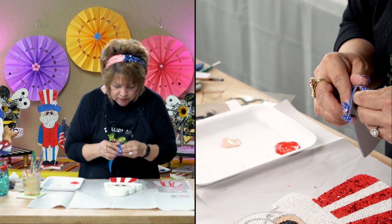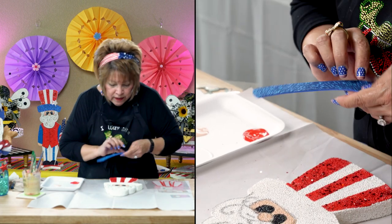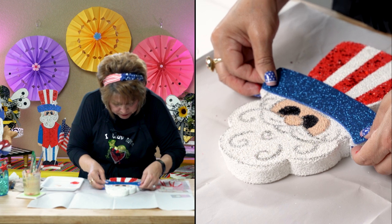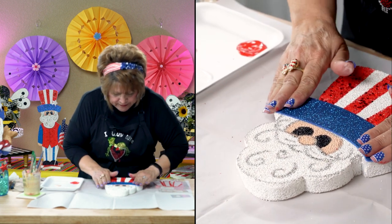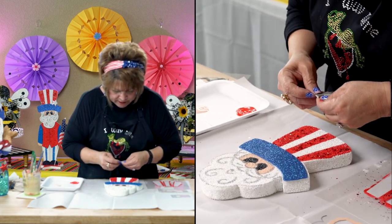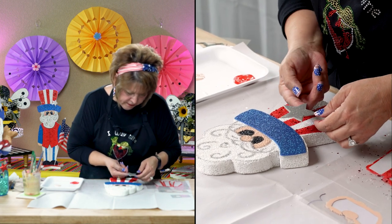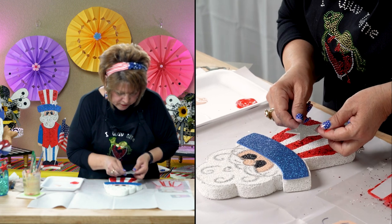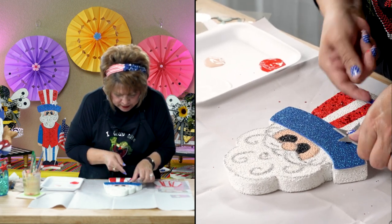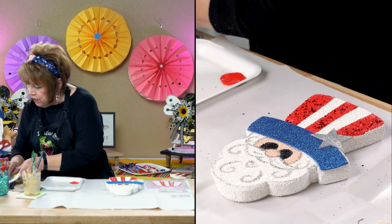Instead of painting the hat area, there's so much you can do with this — you can paint it, detail it with stars, just do whatever you want to dress yours up. But this is what I chose to do with mine. I'm going to put this glitter foam sheet right there — it doesn't matter if it's not perfect. I free-handed this little star and I'm going to put it up here. It's very sticky.